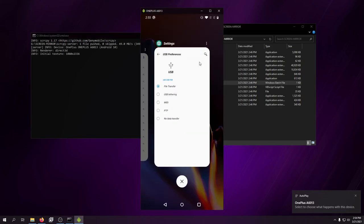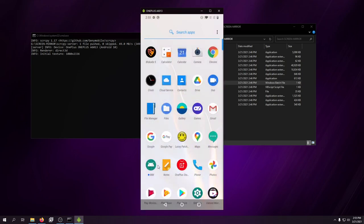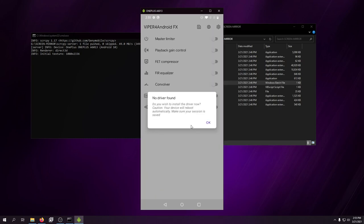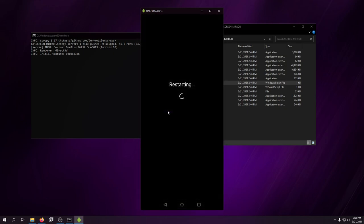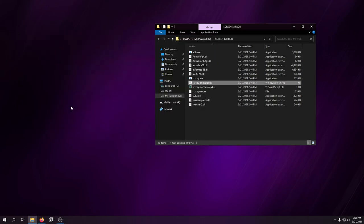We're back — that's how fast this phone boots, it's insane. ViperFX for Android is installed. Go scroll down to it and open it up. It says 'No driver found — click OK, your device will reboot and install the driver.' This thing has a nice screen resolution too: 1080 by 2336. I wonder what the refresh rate is — probably 60Hz, I can't imagine it would be 30.